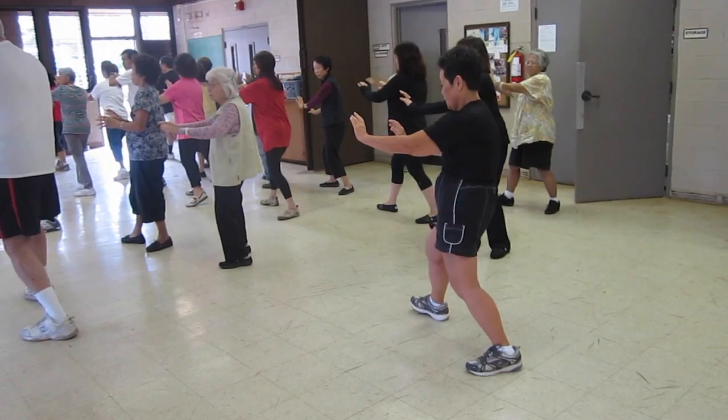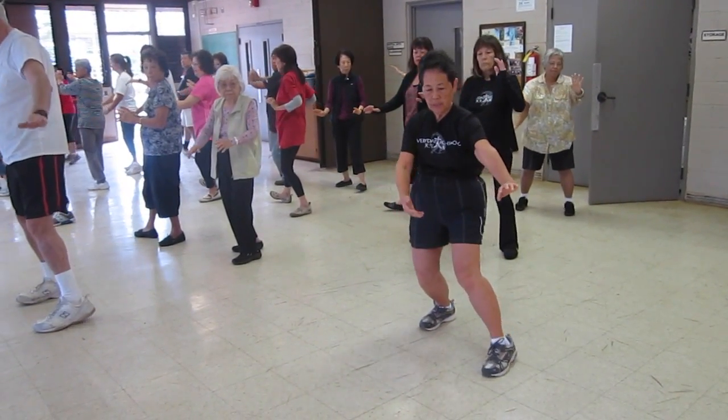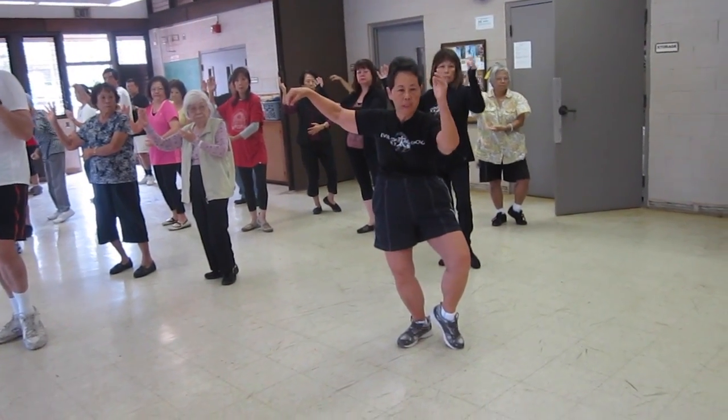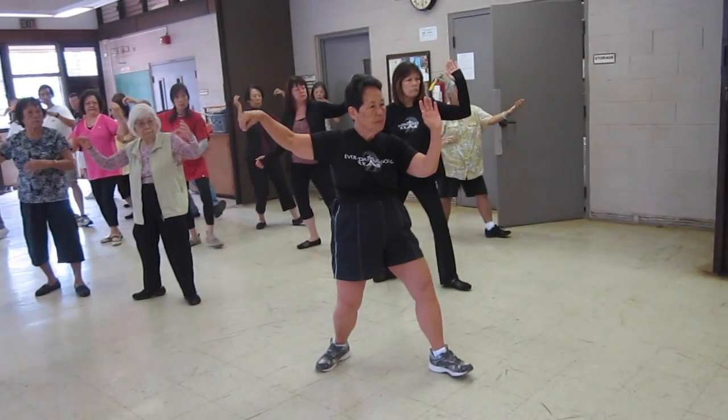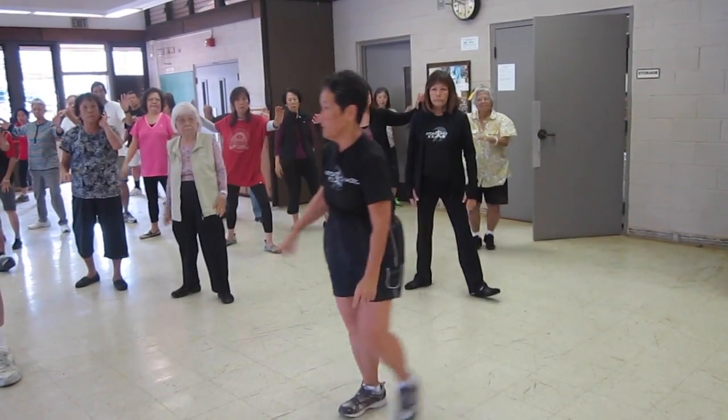Sit back, T-step, just follow — put the back hand in the front, step out, single way, in the front of you. Okay, step out, same way forward.